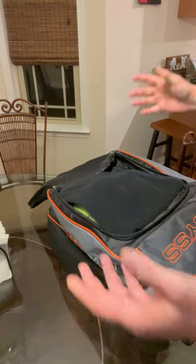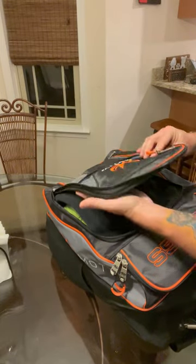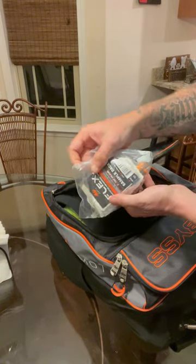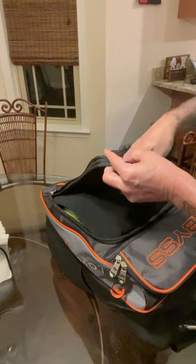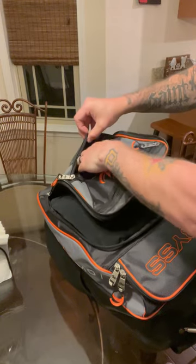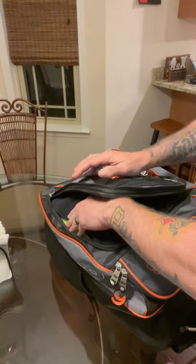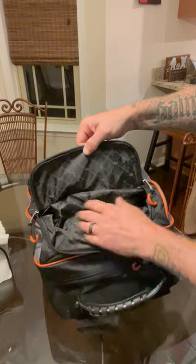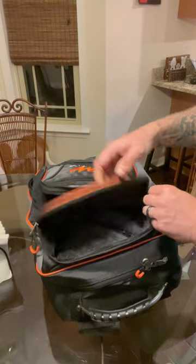That's basically everything I take with me and there are still compartments left. There's a compartment here where I threw some more Motive flex tape and the Motive tape removal tool. There's another compartment right here which is another good place for your wallet, keys, or anything else - and I haven't used half the compartments. There's another compartment right here I haven't put anything in yet - this is lined, so it would be good for a water bottle.